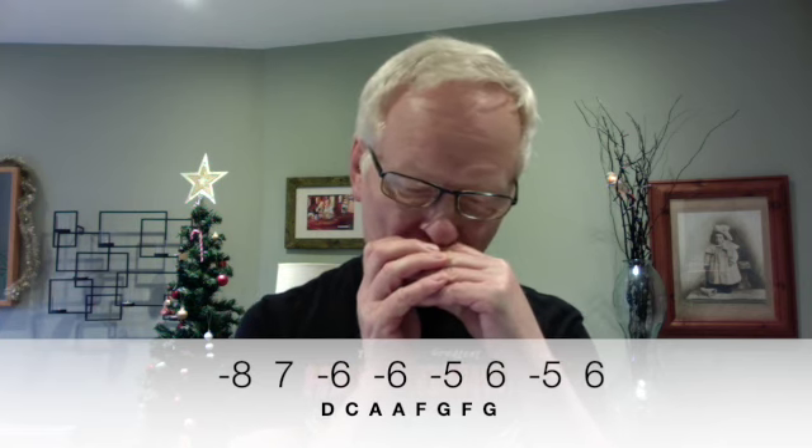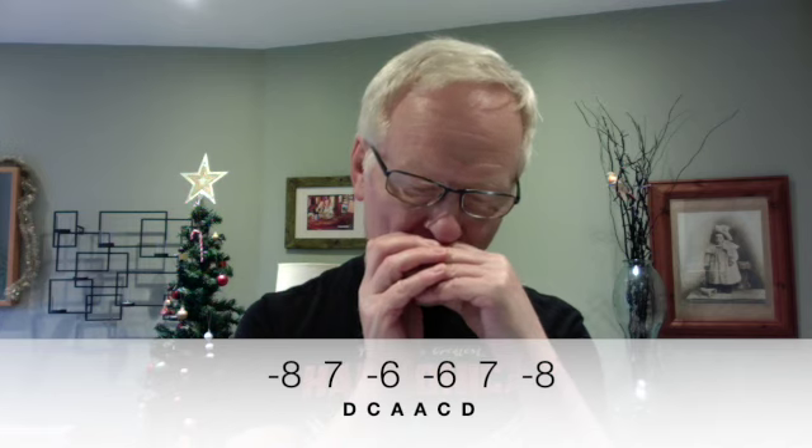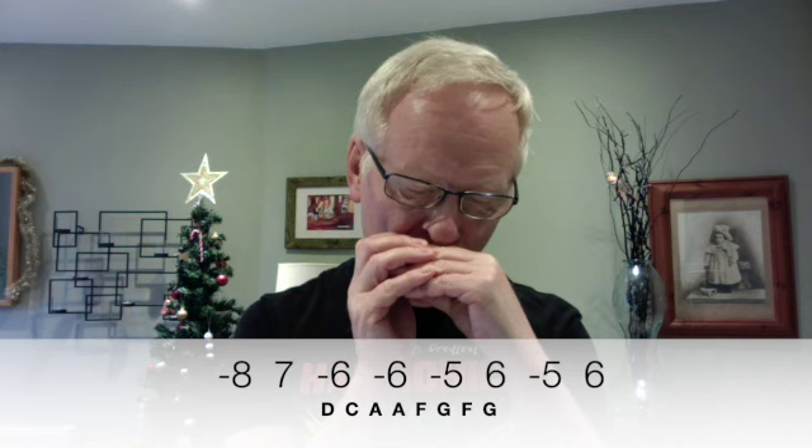And then 8 draw, 7 blow, 6 draw, 6 draw, 5 draw, 6 blow, 5 draw, and 6 blow. And then 8 draw, 7 blow, and then 8 draw, 7 blow, 6 draw, 6 draw, 5 draw, 6 blow, 5 draw, and 6 blow. And then 6 draw, 6 blow, 5 draw, 5 draw, 4 draw, 4 draw, 4 blow, and 5 draw.